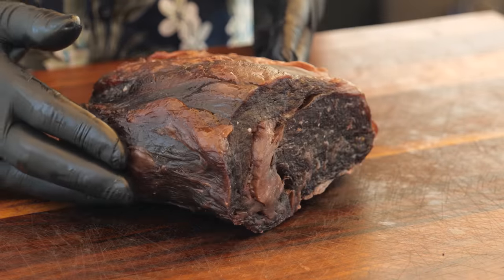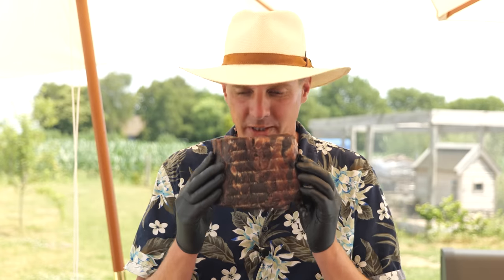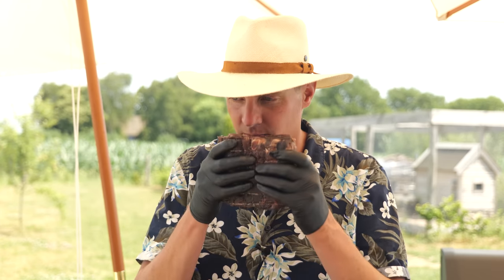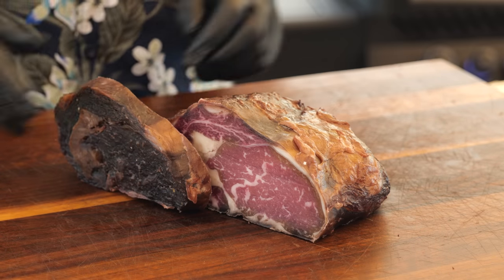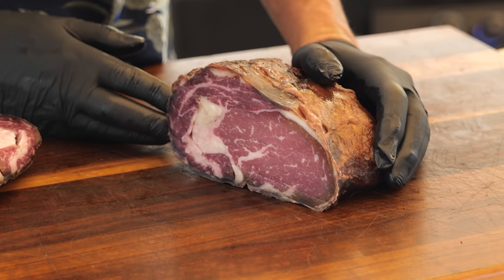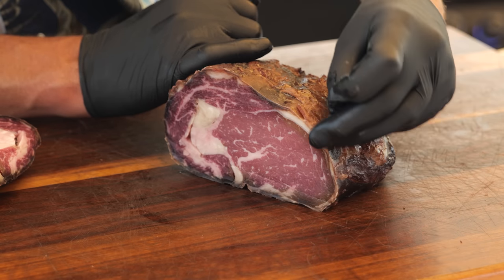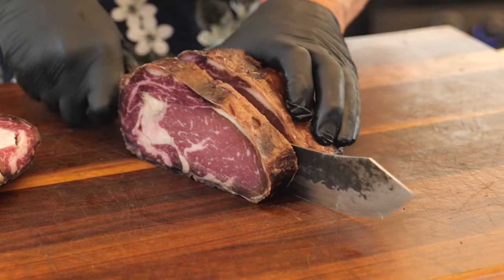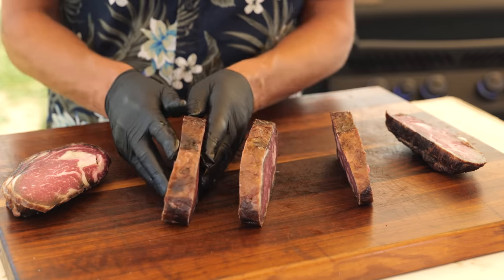Last up is the original fridge dry aging method. It looks really good — a nice pellicle, firmed up nicely, and there's virtually no fragrance, though slightly more than the cabinet. Cutting through is easy. There's a little discoloration to cut through before reaching the good part, but inside is a beautiful steak with a thin pellicle. The discoloration is a little more than the Umai bag but comparable to the cabinet. Great intramuscular fat. Three beautiful steaks out of this one — firmed up nicely, absolutely gorgeous.